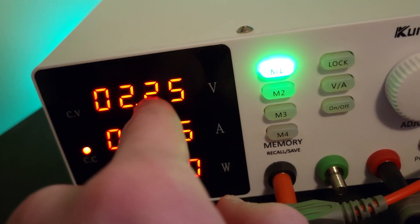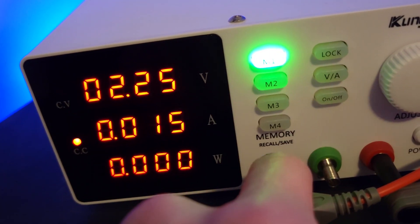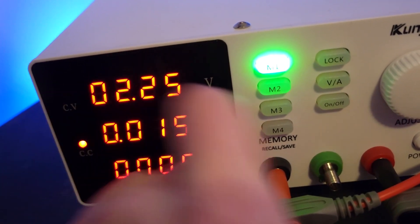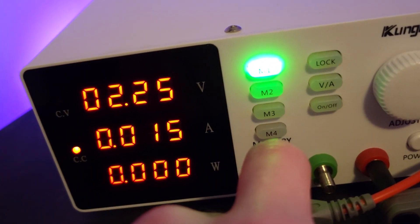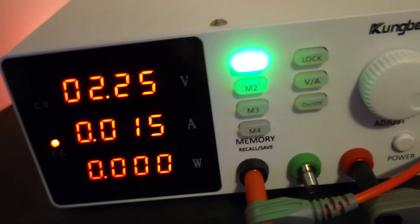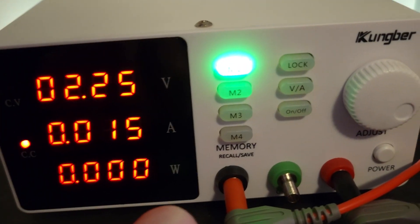If you want to save settings, it was a little bit tricky to figure out at first. You want to wait until it stops blinking, and then press and hold the memory button you want to save it to. If you try to save it while it's still flashing, I've had issues where it doesn't save the right values — if you switch away and switch back it will have whatever it was previously. So just remember to let it stop blinking before you press and hold to save the memory.